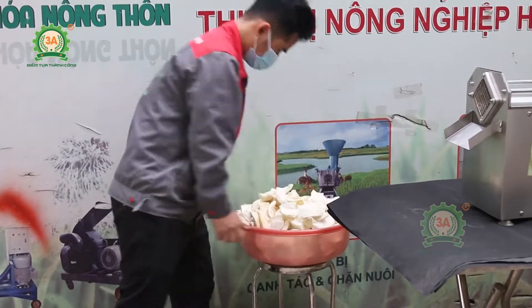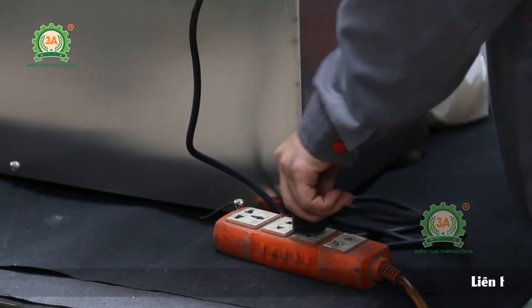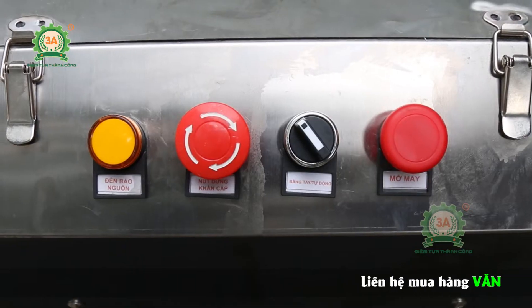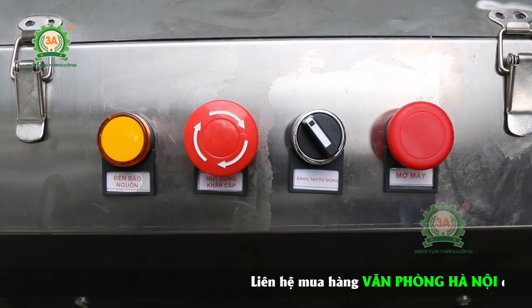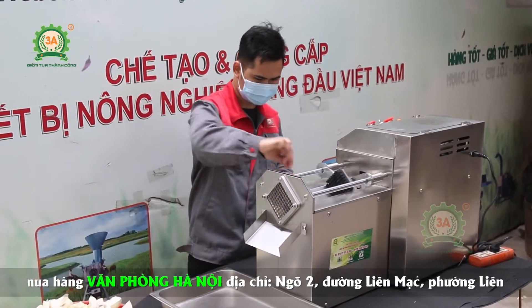Máy cắt cùi bưởi sử dụng động cơ công suất 370W, nguồn điện 220V, tiết kiệm điện năng tiêu thụ. Trên thân máy có tích hợp sẵn các nút điều khiển cho phép người dùng linh hoạt sử dụng chức năng cắt cùi bưởi tự động hoặc điều khiển bằng tay.